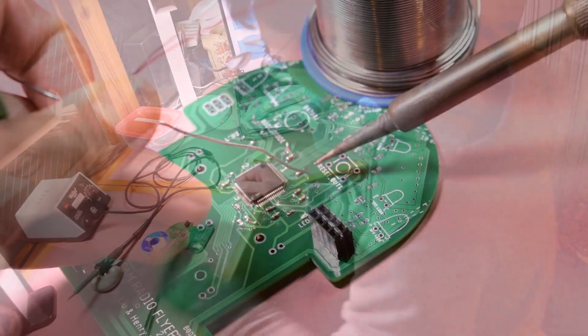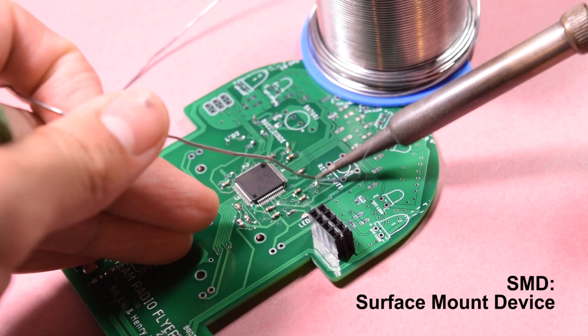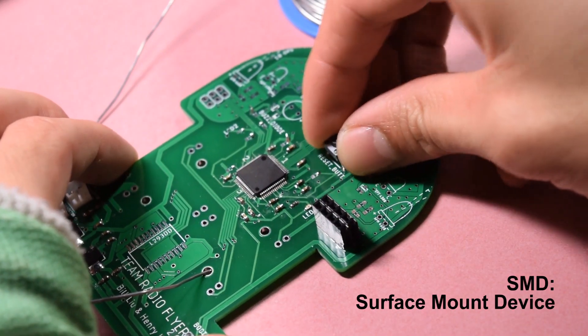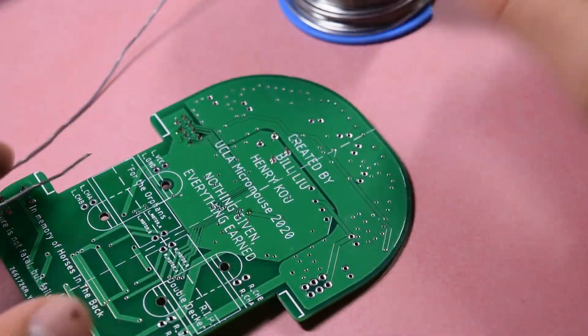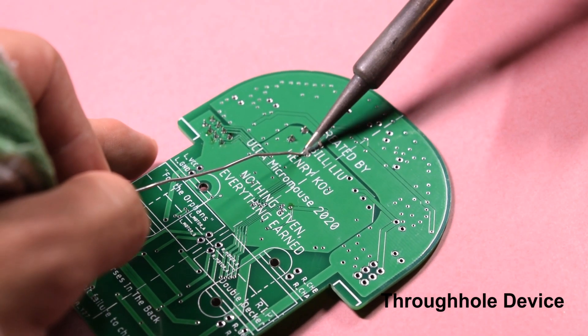Here's a nice close-up of the board. You can see that for the smaller components I'm using SMD soldering — surface mount device soldering. And then for the larger devices like this button, I'm using through-hole soldering, so the pins go through the board and I solder them on the other side.